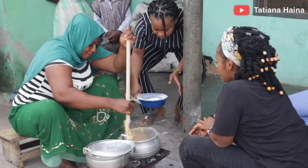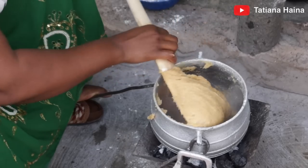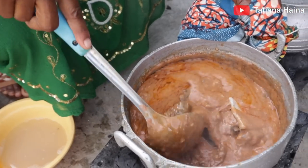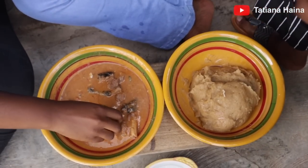Food has always been my best choice. Today we are in the Upper West region of Ghana to learn how kukwonte and peanut butter soup is being prepared. This is one of the most delicious food we have here in Ghana. Join me as we make this appetizing dish.